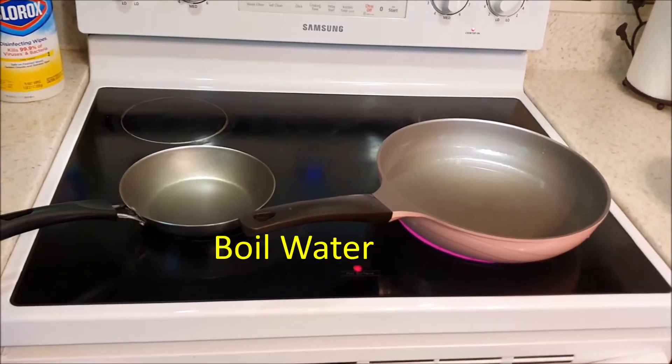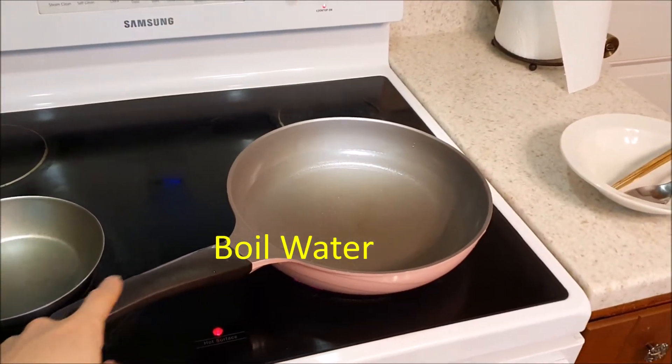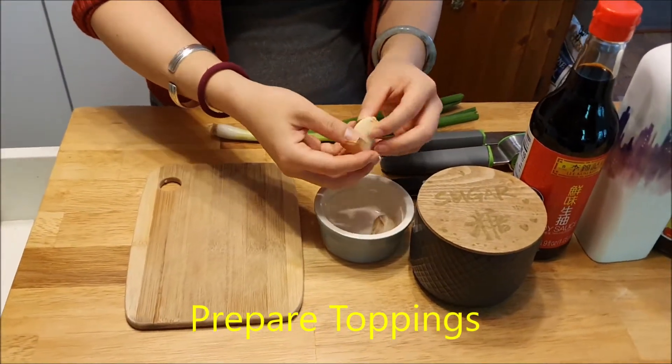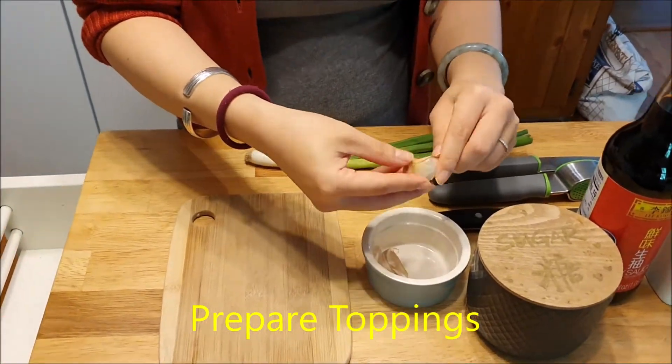To start we're going to need two pots — one smaller saucepan and one bigger pot. In our bigger pot we're going to go ahead and heat up some water. And while we're doing that we're going to go ahead and chop our garlic and green onion.